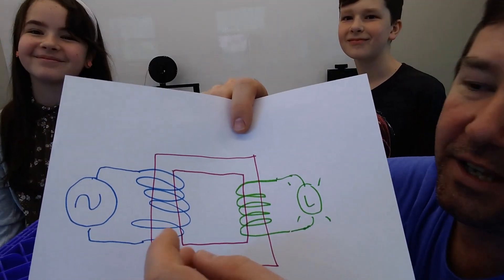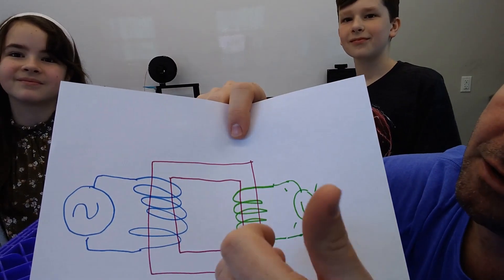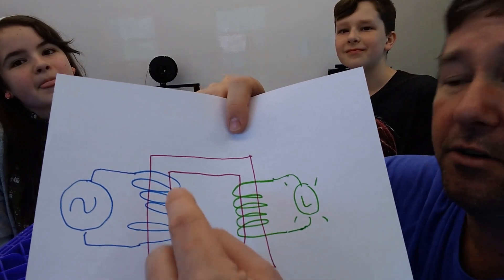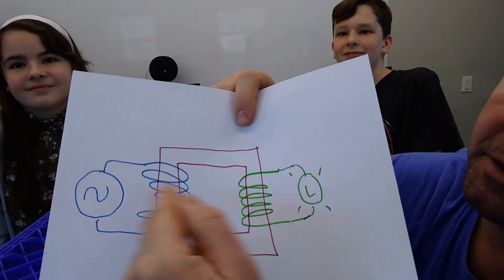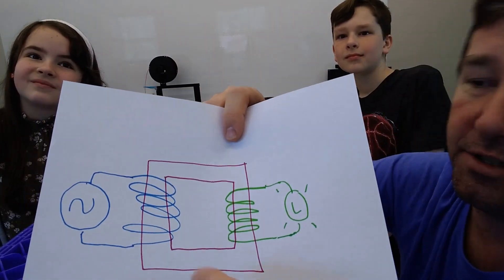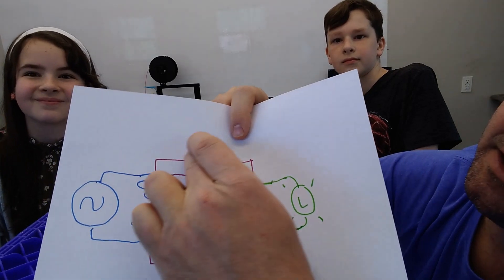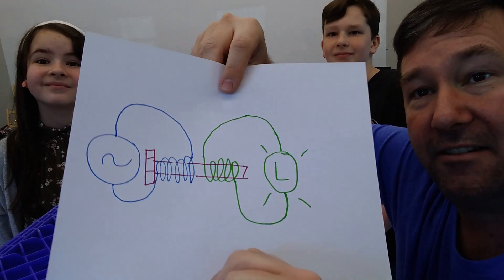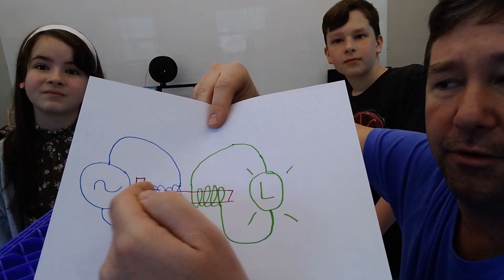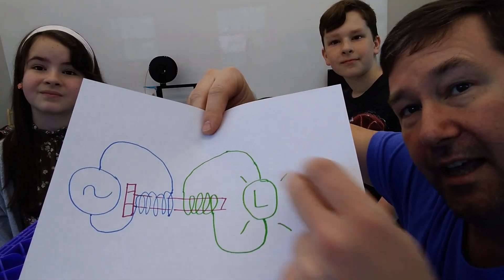This is a typical transformer that you would see. You would have AC power on this side going to a winding of wire, and then you would have this iron block going all the way around it. There would be a secondary winding of wire that would go to another voltage. Usually you would have 480 here, and if there are four times more turns on the secondary side, that would bring it down from 480 to 120 — it depends on the number of turns. This iron block transfers the magnetic flux created on the AC side over to the secondary side. Our setup uses a bolt through a contactor coil with another contactor coil on top, and the bolt extends that magnetic flux over to the second coil — that's why the light is lighting up.